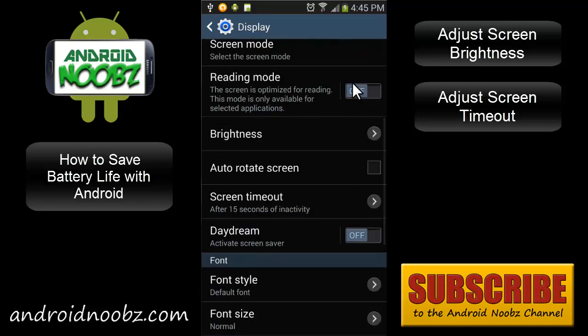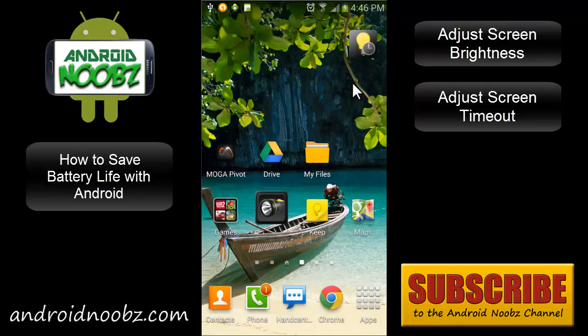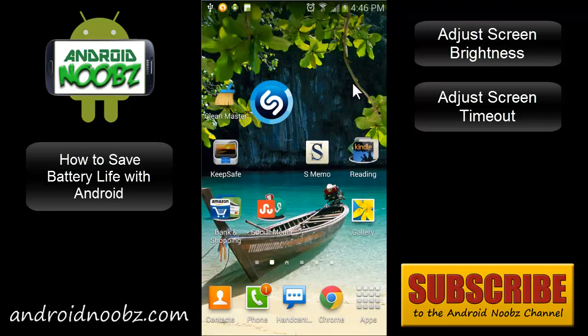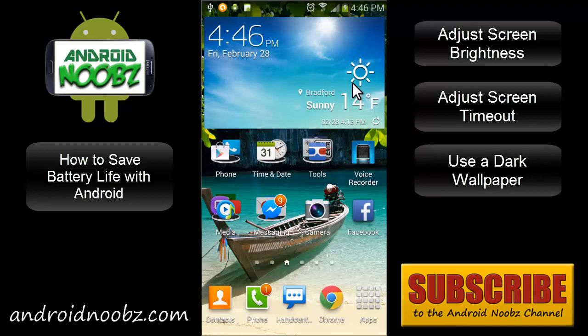If you're using an AMOLED screen, like on most Galaxy phones and tablets, it's good to have a dark background. The bright background I'm using is an example of what not to do, because it's really bright. Also stay away from animated wallpapers — they use up a bit of processing and make your phone work a little bit harder.